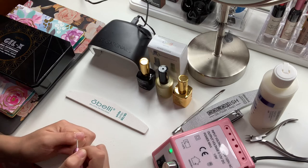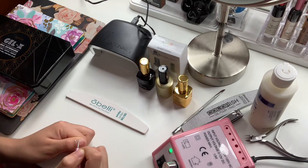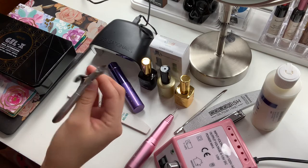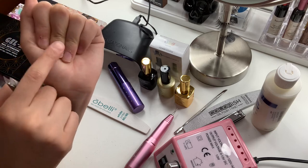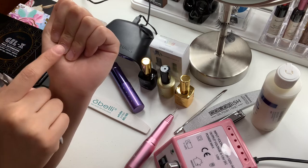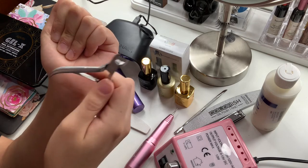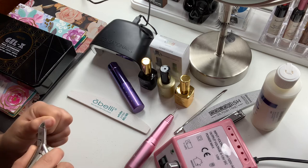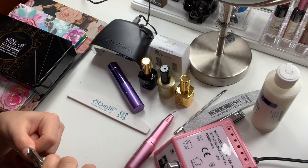We're going to go ahead and do this to every single nail — I'm not going to be showing you every single nail because that would be very hectic for you to watch. Next I'm going to be using this cuticle nipper, because sometimes you get that lifting from the nail bit, so just to ensure that we have a very clean cuticle area, I'm going to go ahead and use this nipper.